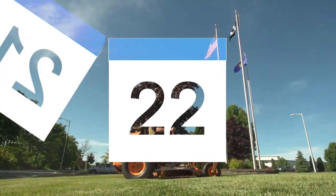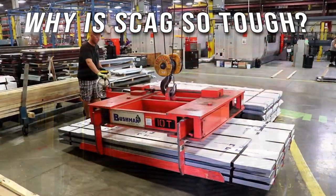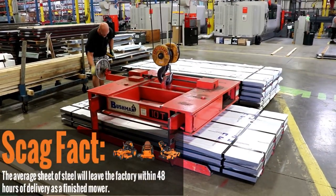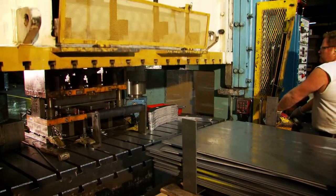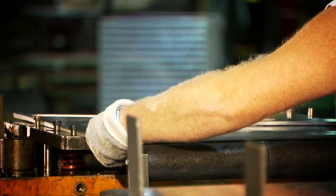So what makes a Skag mower so tough and durable? Let's start with the construction. Skag makes all of the metal parts that go onto their mowers in-house with the help of their parent company, Metalcraft of Mayville. Raw steel comes in one door, and finished parts enter the Skag factory through the other.